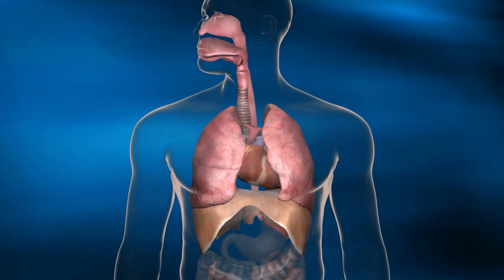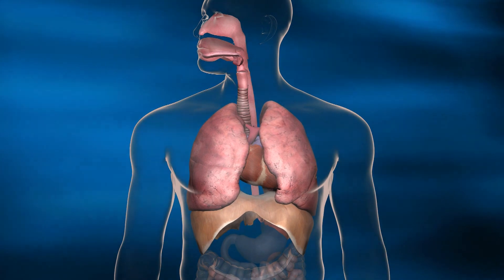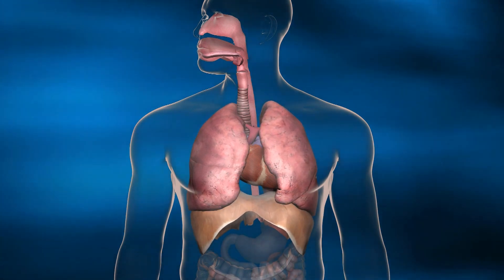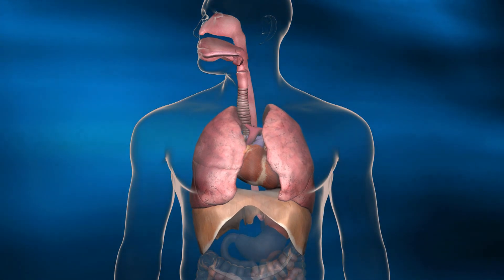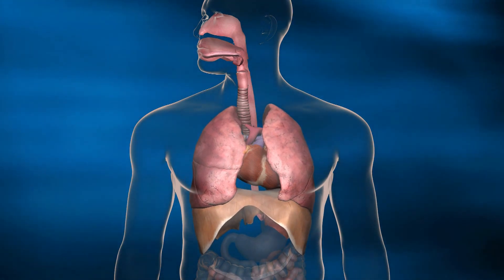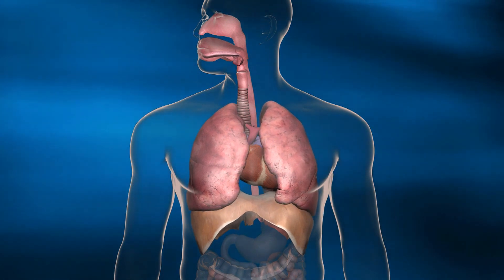Transpulmonary Pressure is a quantitative and direct measurement of actual pressure required to inflate the lung. Transpulmonary Pressure measurements aid the clinician in the management of critically ill patients and specifically in setting optimal PEEP and inflation pressures.